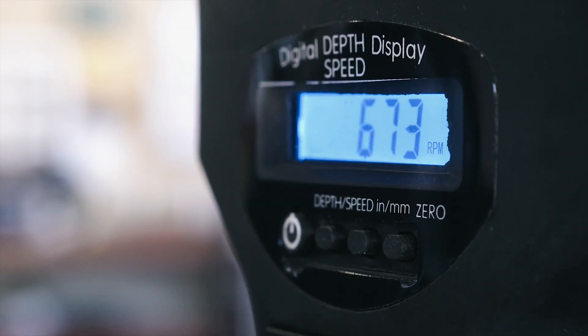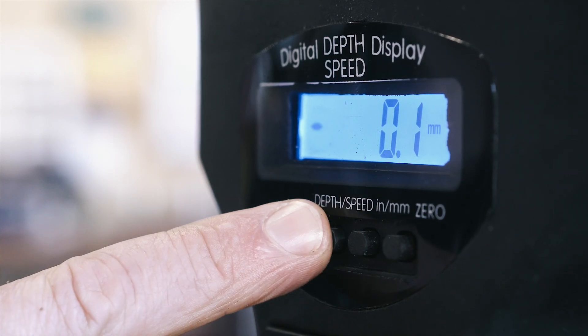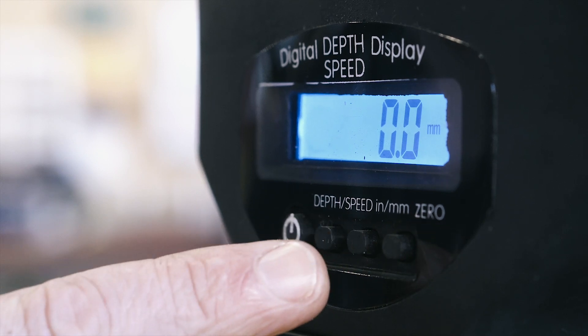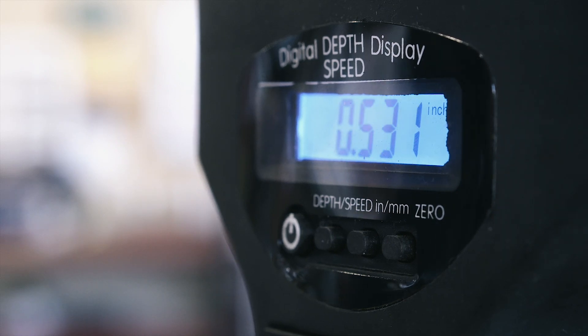On the front you've also got a digital display. It has two modes. The main mode shows you how fast you're actually drilling — as you change the speed the readout shows what speed you're at. But you can also change the mode to show the depth that you've drilled to. So if you've got different depths to drill in a single pass you can do that just visually without having to change the depth stop, which is fantastic.